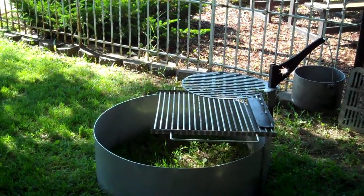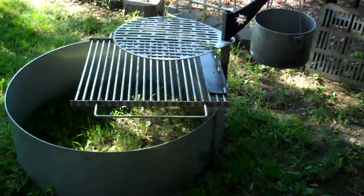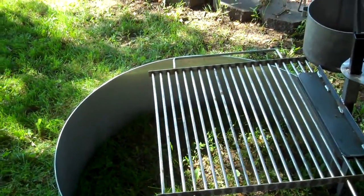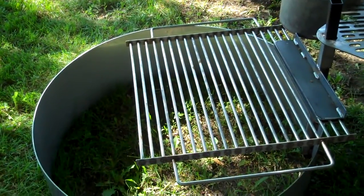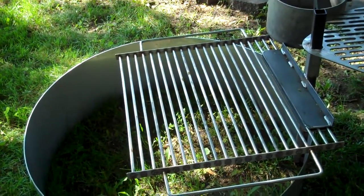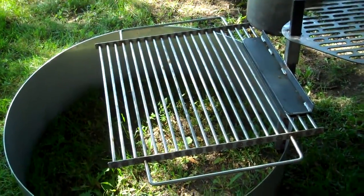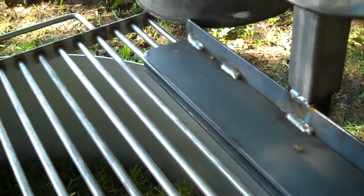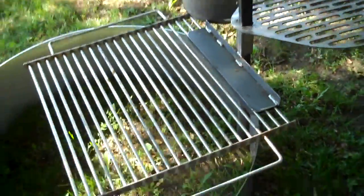I've got two styles of Swing Away Grille here. The first one is made of 3/8-inch type 304 stainless steel round bar. These clean very well, and it just slides into these slots, so you can pull it in and out really easily for cleaning.